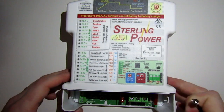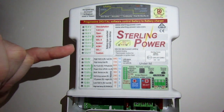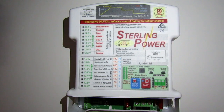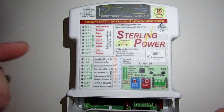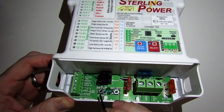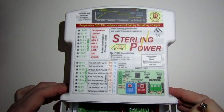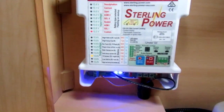The final part is selecting which leisure battery you're using. I'll move into one of the vehicles that has one of these fitted and show you the process of selecting that. It involves using these two switches here.